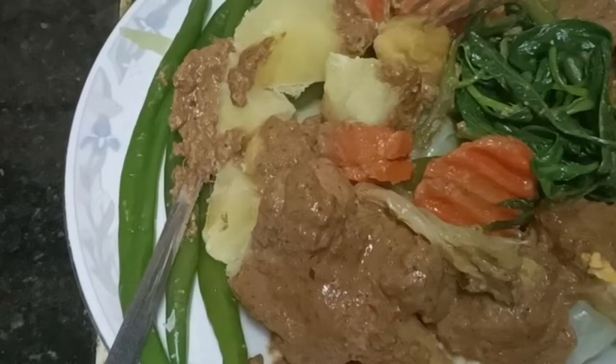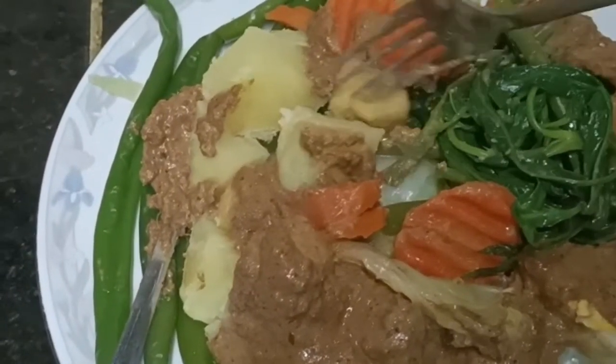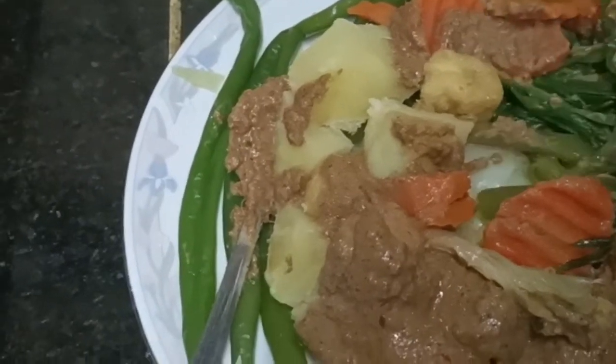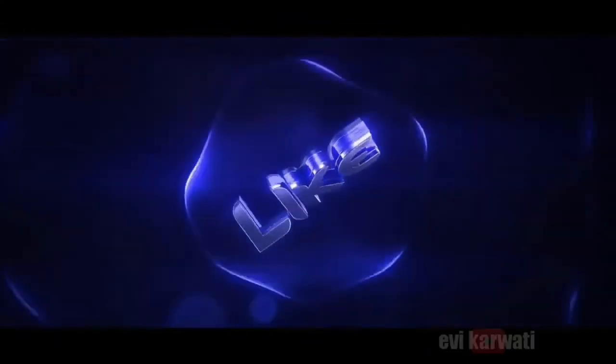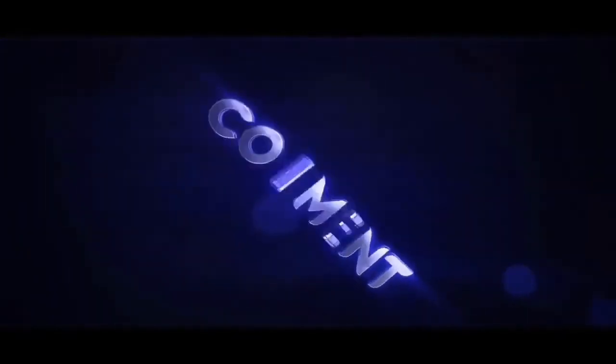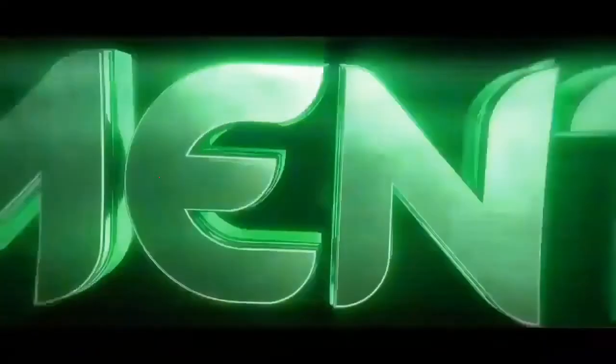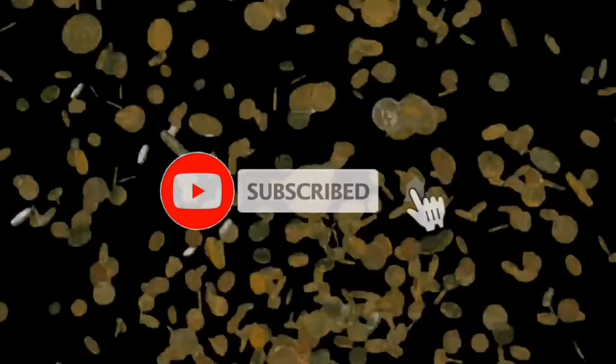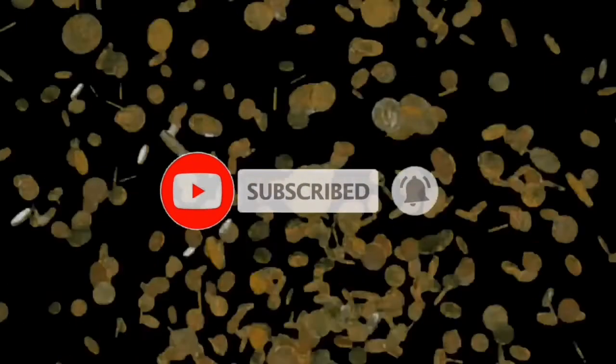Oke, terima kasih. Sekian video aku buat hari ini. Semoga bermanfaat. Nantikan video-video Epi selanjutnya. Dan jangan lupa di-like, di-komen, di-subscribe, dan tekan tombol loncengnya untuk tetap mengikuti setiap video-video terbaru Epi.